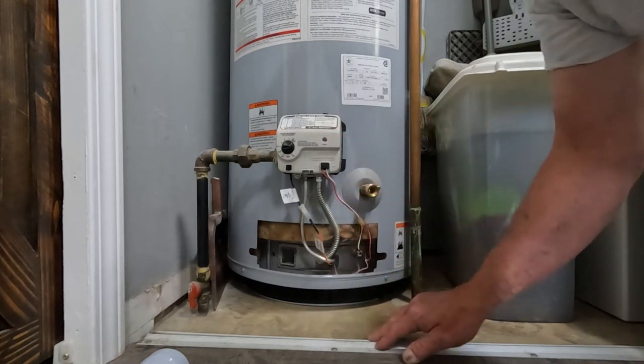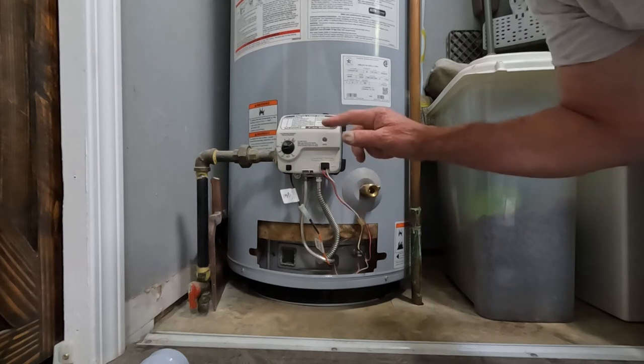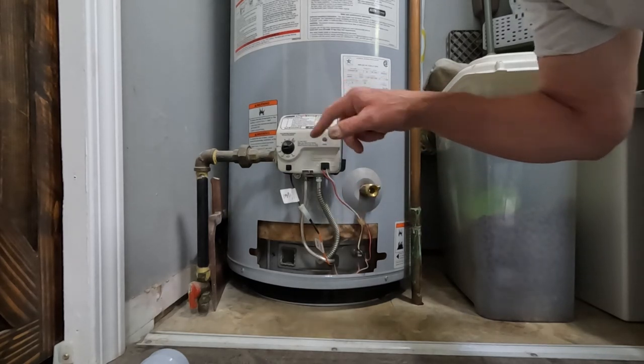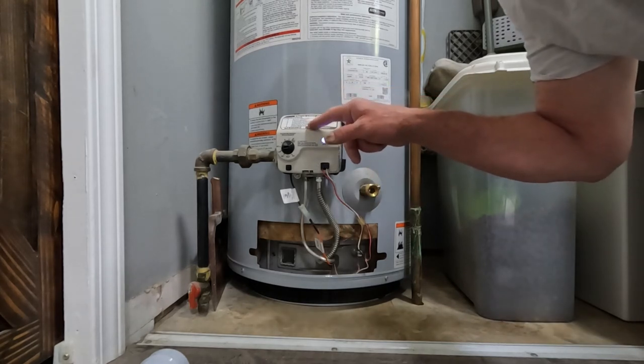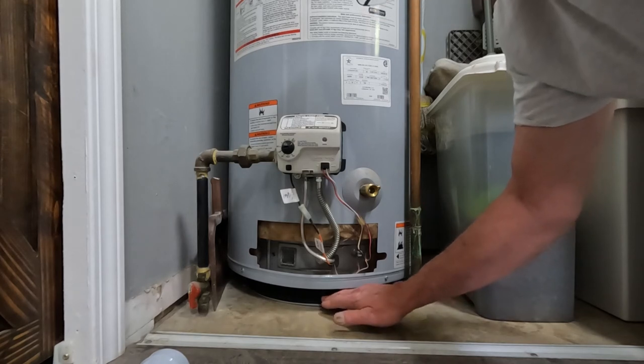However, if there are other problems with your hot water heater and you can get the pilot to light, this will flash out your problems. It has a whole list right here telling you what they are. There are other videos that cover this much better — this one is basically about bringing awareness to this filter and that you should be cleaning it.